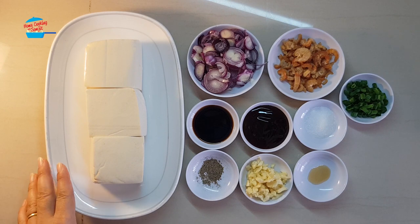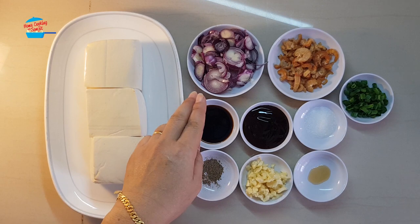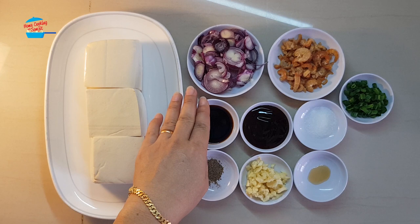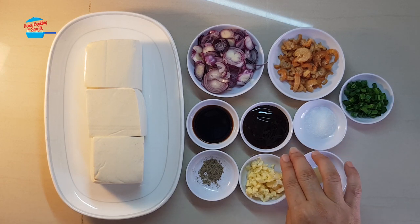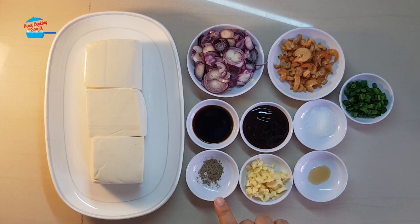What I have here is 3 pieces of soft Tau Fu. I have 6 pieces of shallots cut into thin slices, 2 tbsp of dried shrimp, ½ tsp of sugar, 2 tbsp of oyster sauce, 1 tbsp of light soy sauce, ¼ tsp of pepper, 2 cloves of garlic chopped, 2 dashes of sesame seed oil. I used half of the spring onion cut into slices.